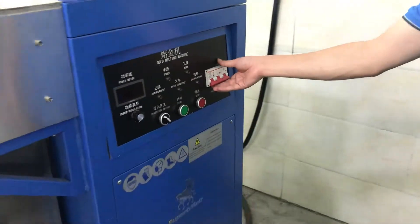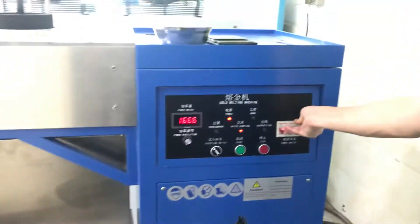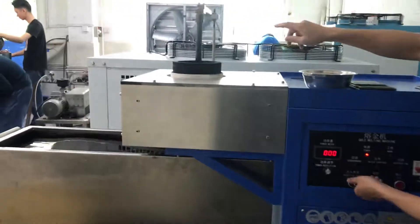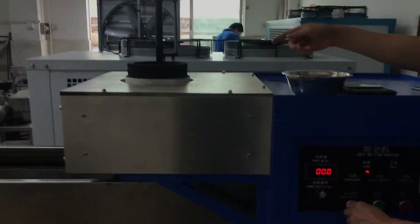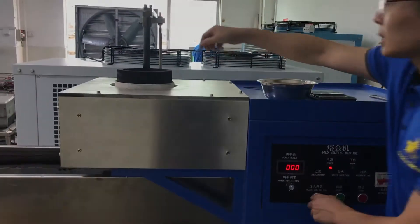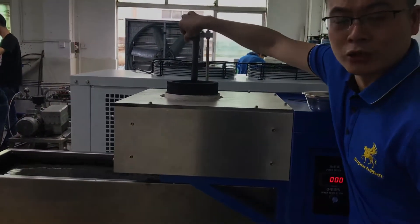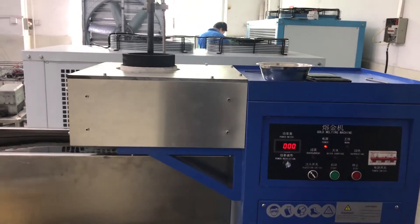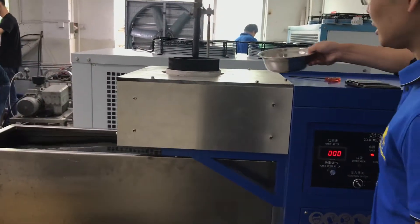The granulating machine — this is the main power, the main power. This is the lot, injection. Let's check it again. Okay, it works. No shaking, no shaking, it feels sealed. Add the material, add the material.